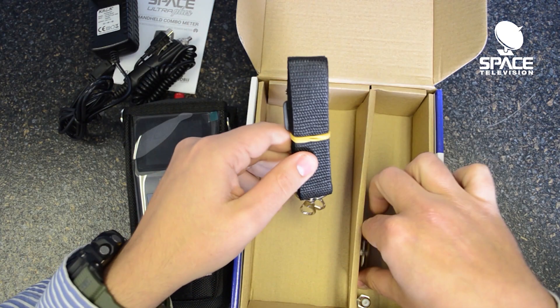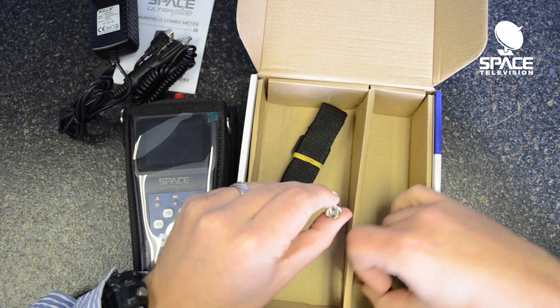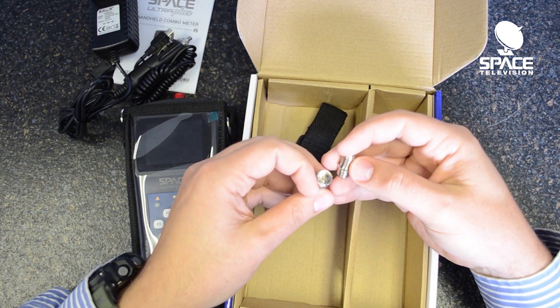We have a strap and we have an IEC female as well as a barrel connector.